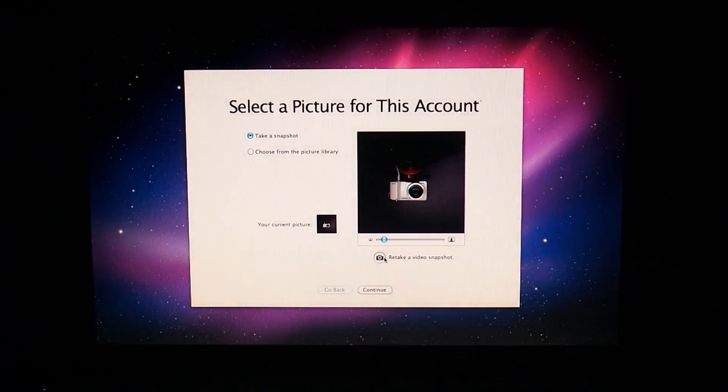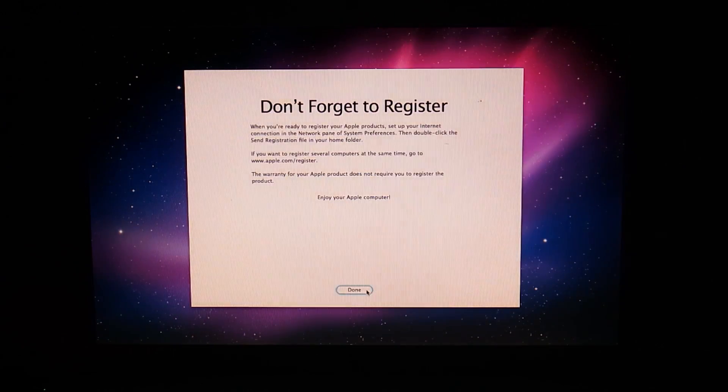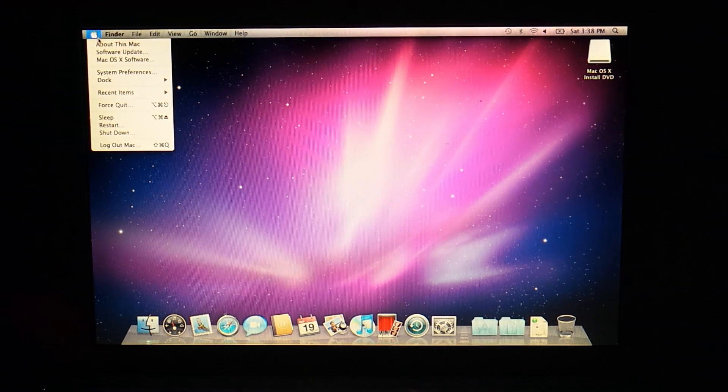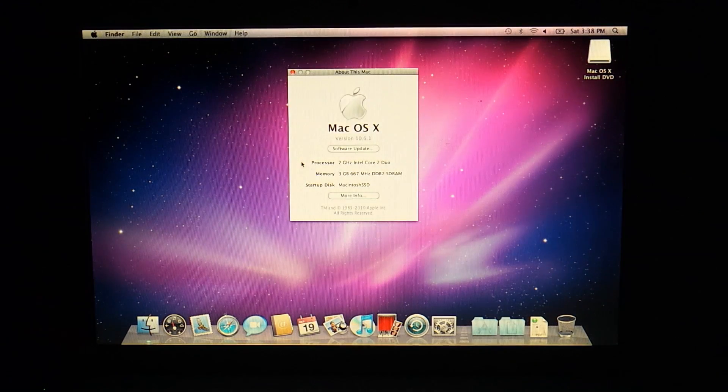Yes, that is exactly how I look like. Perfect. Now let's see if our 3GB of RAM are actually detected. Looks good. I'm really surprised by the speed of the system — it feels very responsive.